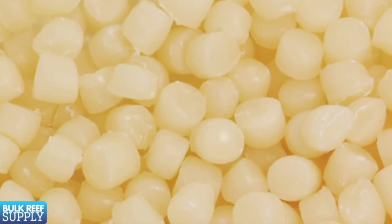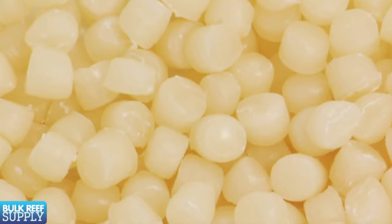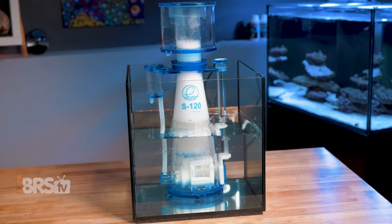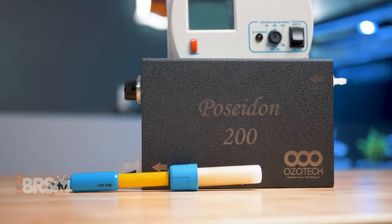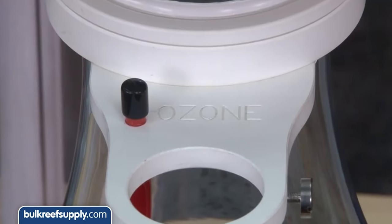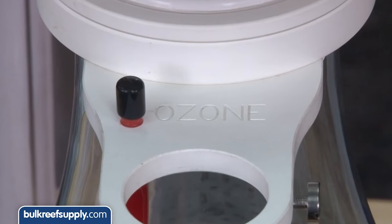A protein skimmer is also a really useful tool paired alongside other types of filtration methods. For example, bio pellet reactors that utilize bacteria to remove nutrients need a good way to remove all of the excess bacteria that sloughs off the bio pellets — and a protein skimmer can do just that. Ozone generators also need a good way to get ozone gas thoroughly mixed into the water, and protein skimmers are a fantastic way to do it. That's why many protein skimmers are marketed as ozone-ready with extra barb fittings so you can hook them up to an ozone generator.